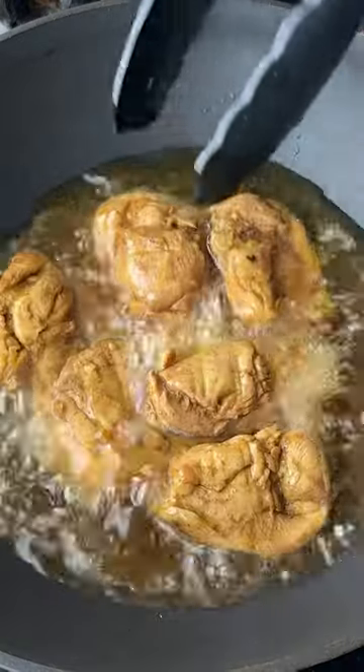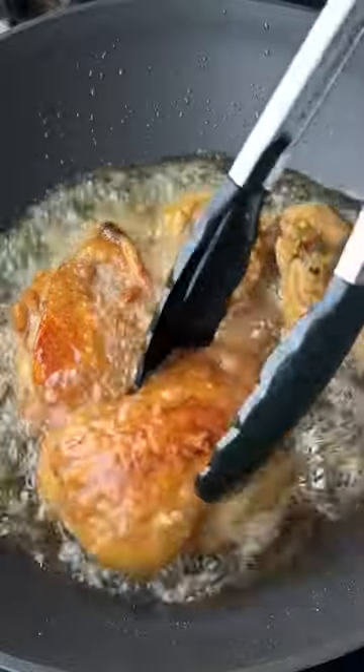Get your frying oil nice and hot on the stove. Into the cauldron, that chicken it goes. Fry those thighs till golden and crispy. Don't deep-fry foods if you are ever tipsy.